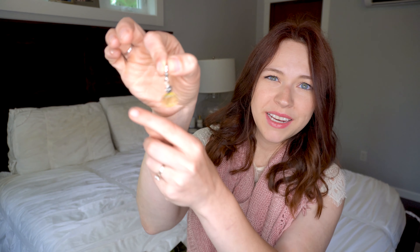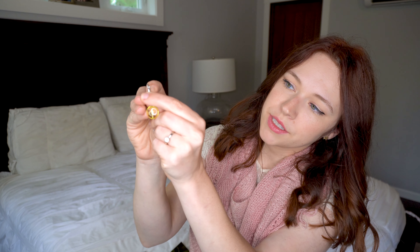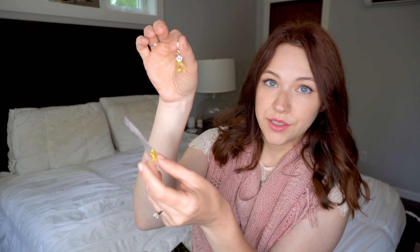The KnitCrate boxes come with two patterns — a crochet pattern and a knit pattern — and then two skeins of yarn and an extra. The extra is these little stitch markers, and they're cute. They're clasp-type progress markers with a little lobster clasp, a nice little glass bead, and a little flower charm. There are two of them, so that's really pretty.